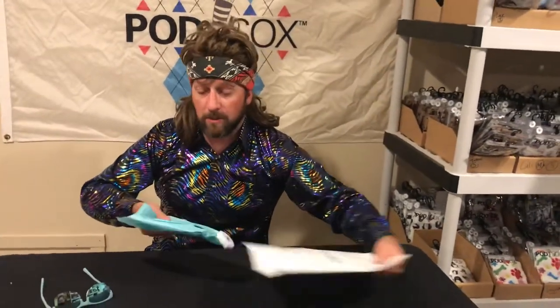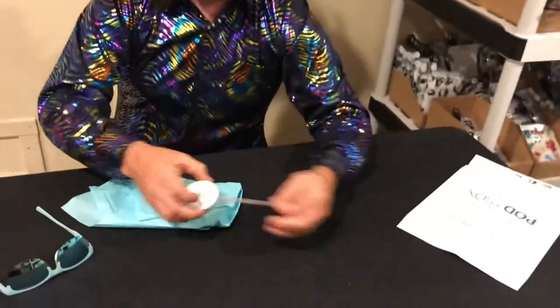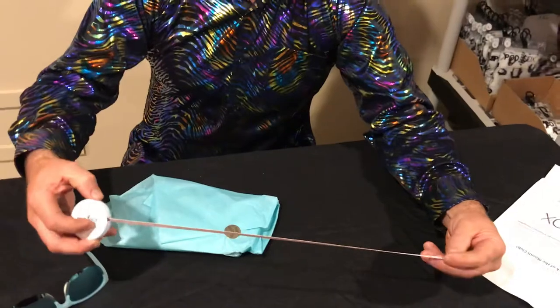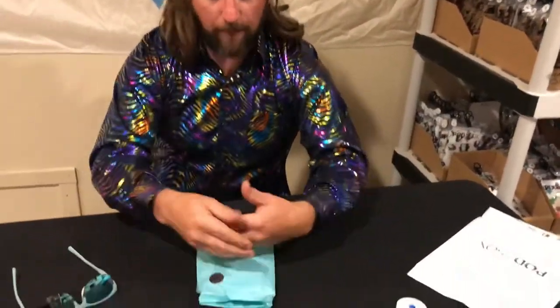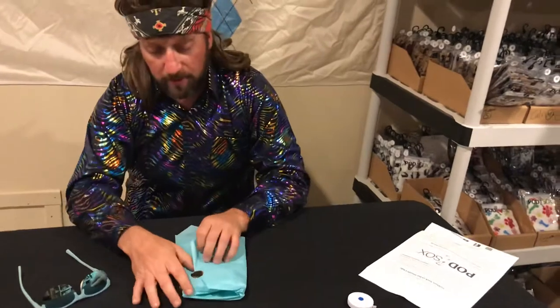Inside the package, you will find your very own Podsocks tape measure, handy for measuring things in either standard or metric. Wrapped in this lovely tissue paper, the thank you sticker — because we thank you for all that you do for us.